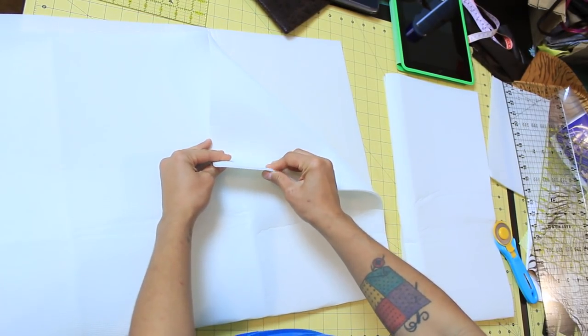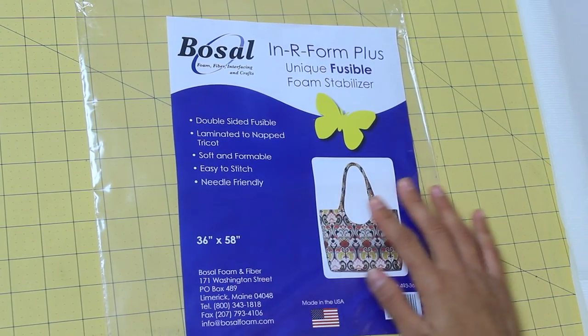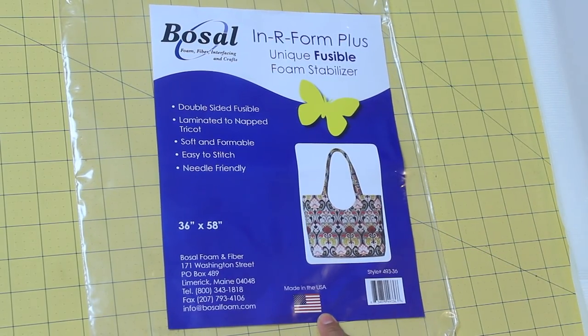Let's go into the interior. This soft foamy stuff is called Inner Form Plus. You can see I scrunch it and it pops right back out, so it's definitely going to keep its shape over time. I would recommend using this over batting. This is made by Bozel Foam and Fiber — it's all made in the US — and I'll include a link below in the description box on where you can find this.